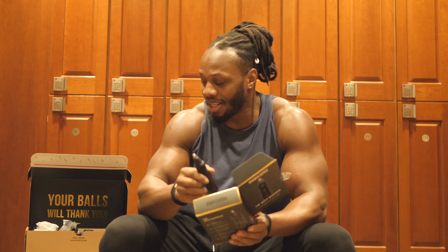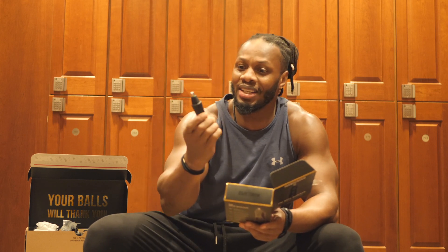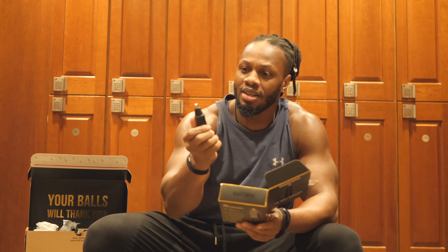The guys at Manscaped have thought about everything, and this is awesome. This is called the Weed Whacker. The names are just really kind of cool, actually. Shaving your ears or shaving your nose is really sensitive, so again, this has the same skin safe technology as the Lawn Mower 3.0. This is battery powered and can last for 90 minutes — it's the best one on the market, really. It's got a 360-degree cotton system with a 9,000 RPM motor.